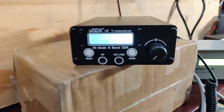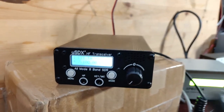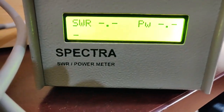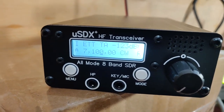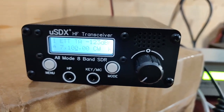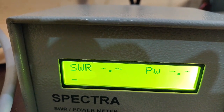It's already on 7.1 MHz. I'm in CW mode — let me key down and see how much power we get. Everything is at default; I have not changed the drive or anything else, and I haven't even changed the callsign in the CW auto memory. No changes have been made as received.